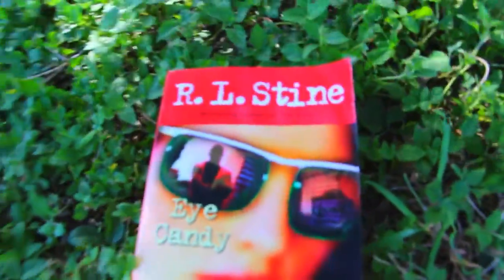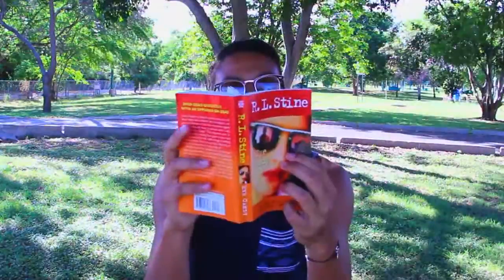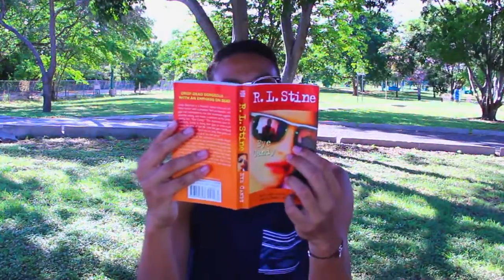This summer I'm going to start reading Eye Candy. I saw the series on MTV and I fell in love with it — absolutely in love. That series was awesome. So I said to myself, why not read the book? Reading is a really good option if you're bored in summer. It's the perfect time killer.